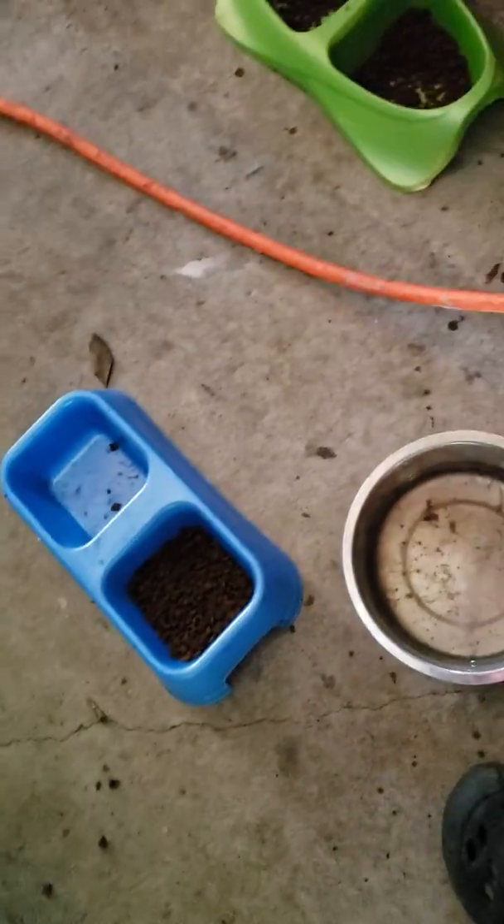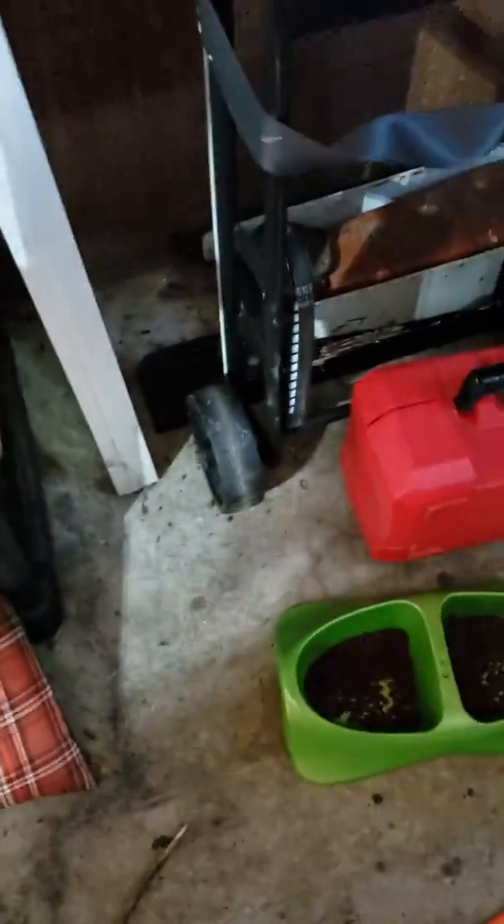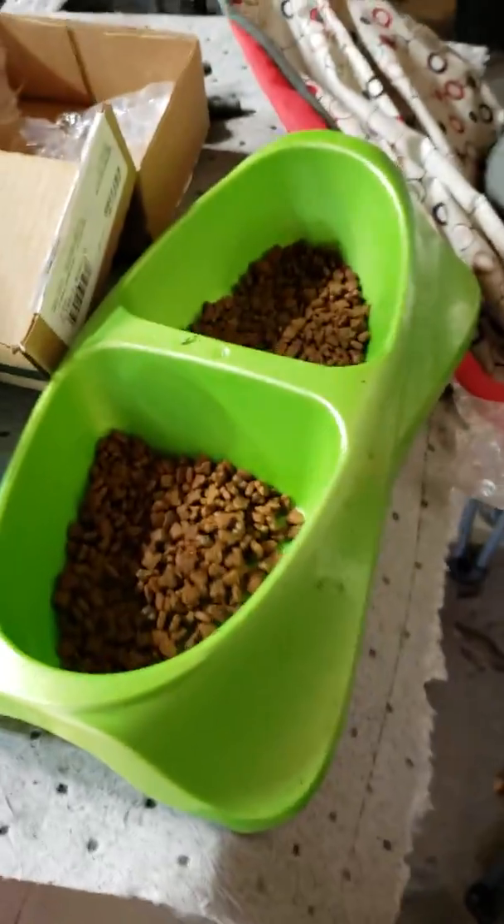So I'm going to show you guys how I feed them. These are the food dishes and this is the water dish. This is the kitten's food dish — we need to fill out food, and our cat likes to get in here, which is really annoying, but we don't let him.